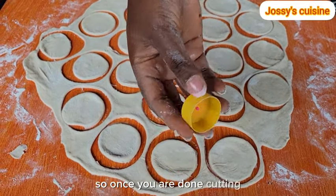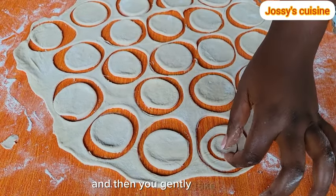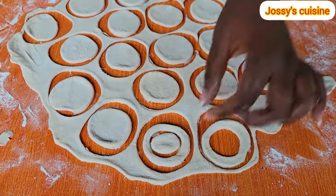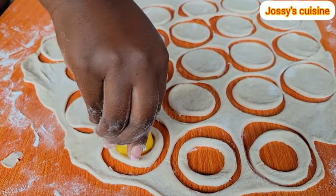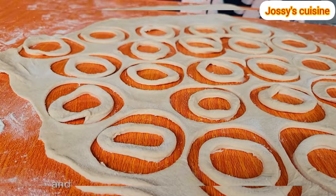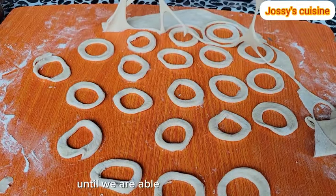So once you are done cutting, you go in with another smaller round object and you cut out the middle and then you gently take it out to form that circle shape. Then we proceed to take out the excess pieces. We aren't throwing them away — we will simply knead and roll out again until we are able to cut all the dough.